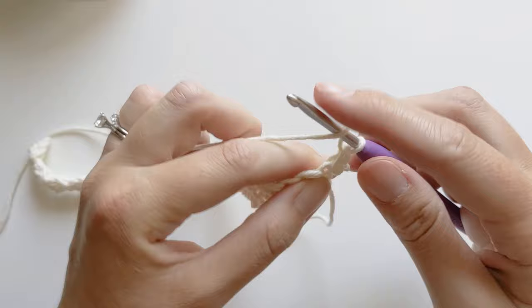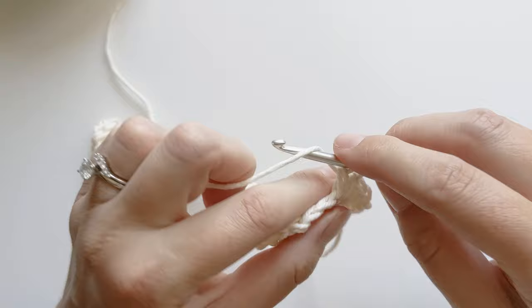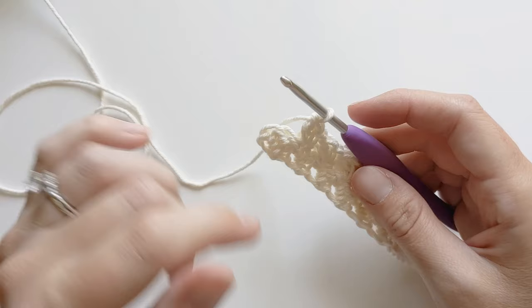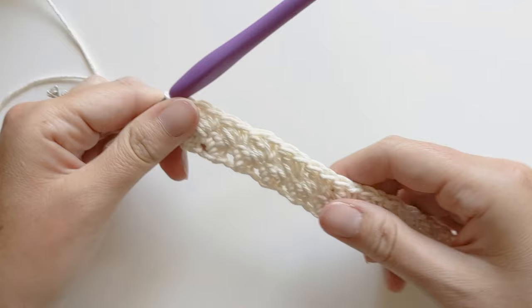Now we're going to skip a stitch and make a single crochet again and a double crochet all in the same stitch. So now you're just going to repeat that pattern, that little sequence, until your last two stitches. I'm here and I've got two stitches left. So now we're just going to skip the next stitch and place a single crochet in that last stitch and that completes row two.